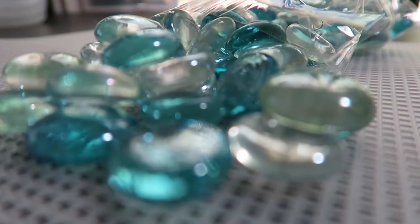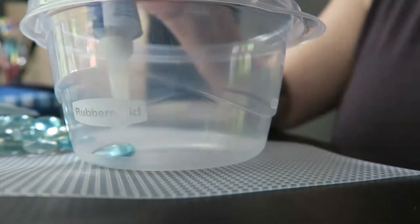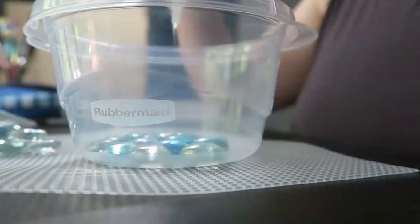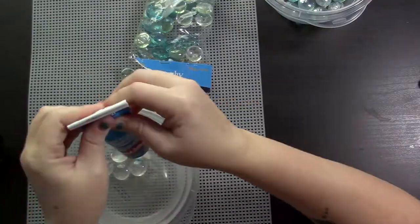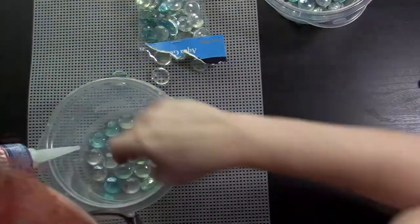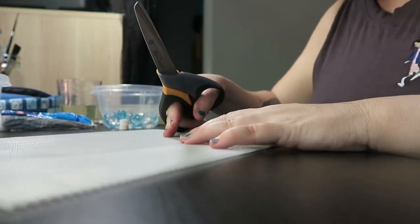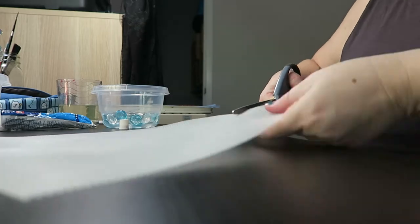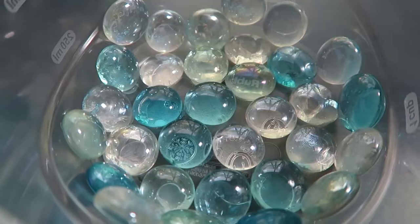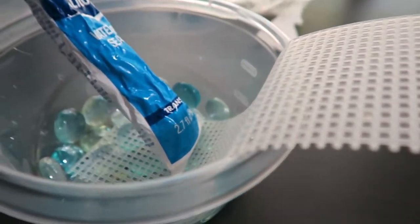A few weeks prior I made these little pools out of Rubbermaid Tupperware containers, and put some of these little jewels in there for aesthetic oceanic value. Made little ramps for them so that they can crawl in and out. We had a little air pump that distributed bubbles and maintains the humidity in the tank.